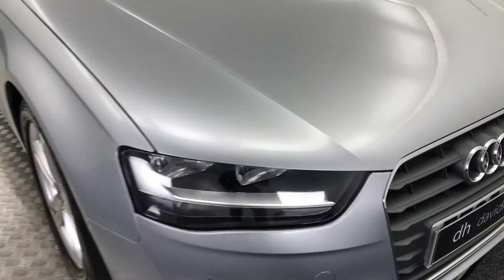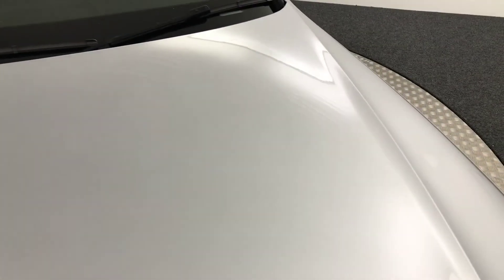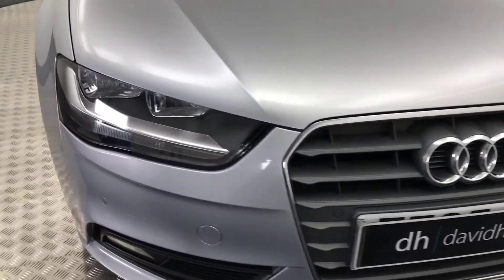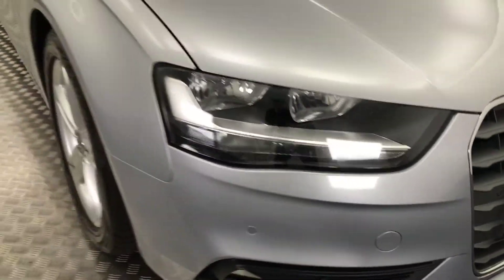Now as you can see it's presented in silver. The paintwork is in absolutely excellent condition. If you have a look on the bonnet you can see it's near enough free from any stone chip. There's a couple of tiny little chips on the front but when you're this distance it looks absolutely stunning. It does have front parking sensors here and fog lights down there.